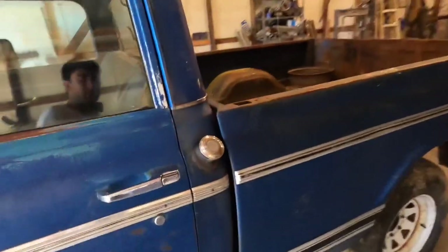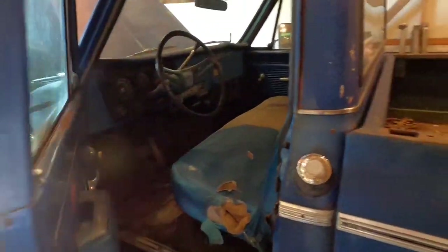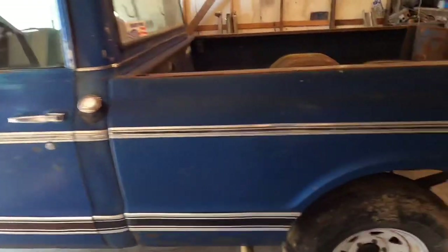The truck's pretty much rust free. On the inside, the interior is a little rough, but nothing too bad — better than that old Nova we got running. The doors close perfectly and there's still gas in the gas tank, and it's 20, 21 years old.